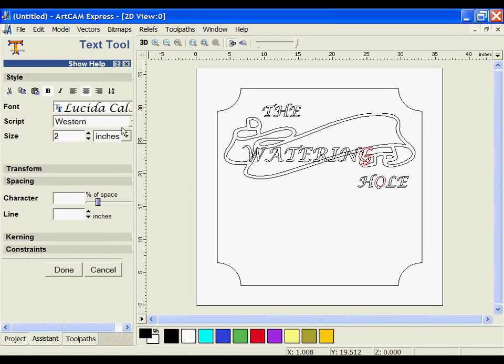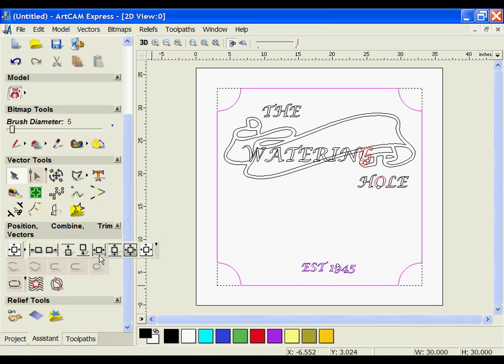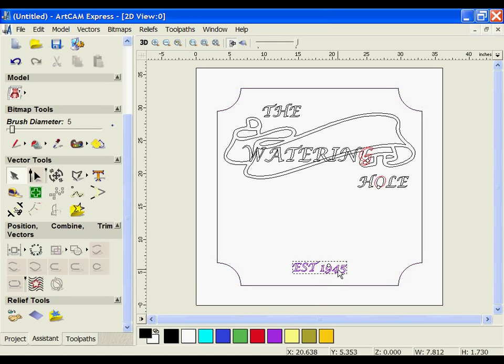I'm also going to create a date. I'm going to make this a little bit smaller and type 'established 1945'. I'm going to center it using my alignment tools, centering it horizontally, which will position it where I want it on the sign.